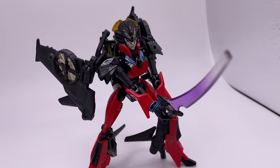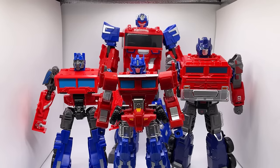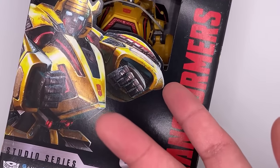This is a compilation video of the worst Transformers figures reviewed this year. This will not include any obviously bad bootlegs. This is the Gamer Series War for Cybertron Bumblebee, and we're going to be taking a look at this and the original figure. Let's start with this guy since he's the main review.